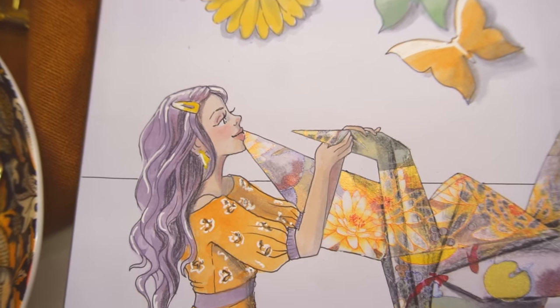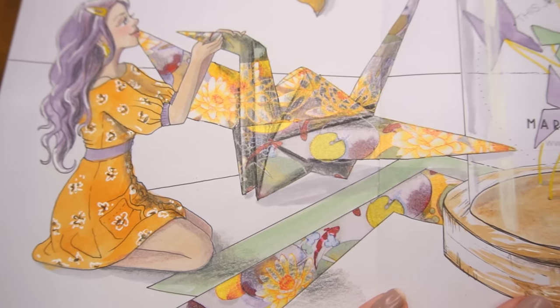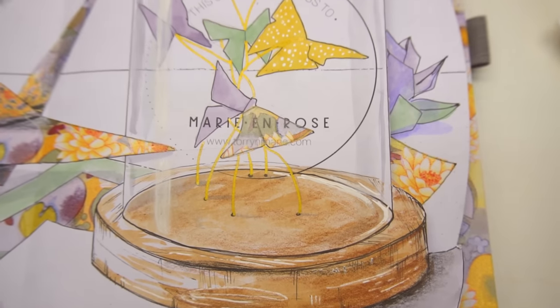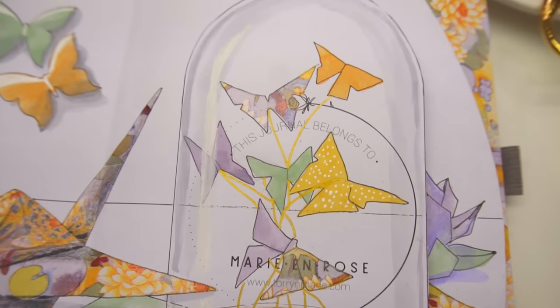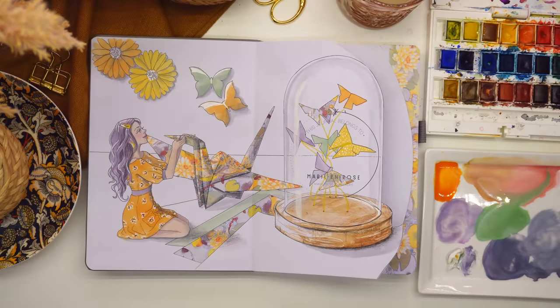I'm really pleased with how this page turned out, especially the texture I was able to get on the wooden cork base of the jar and the crane itself — they really stand out off the page, which is what I was hoping for. So that's how the cover page looks, and now we can move on to the next page.